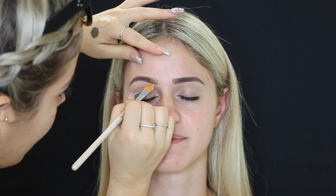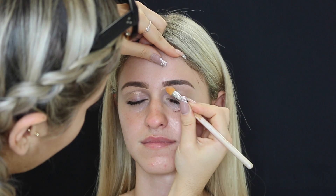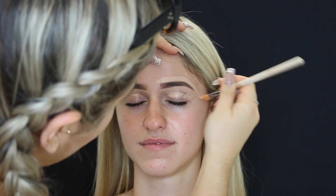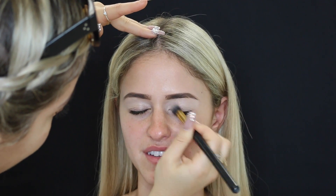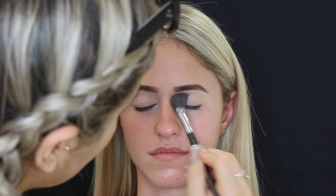Then I'm just taking a light concealer and running that below and above the brows just to define them a little bit more. I also like to put some on the eyelids as well just to prime them before eyeshadow, and then setting the eyelids in place with some translucent powder. Then I'm taking the Benefit Gimme Brow and just running that through her brows to set them in place.